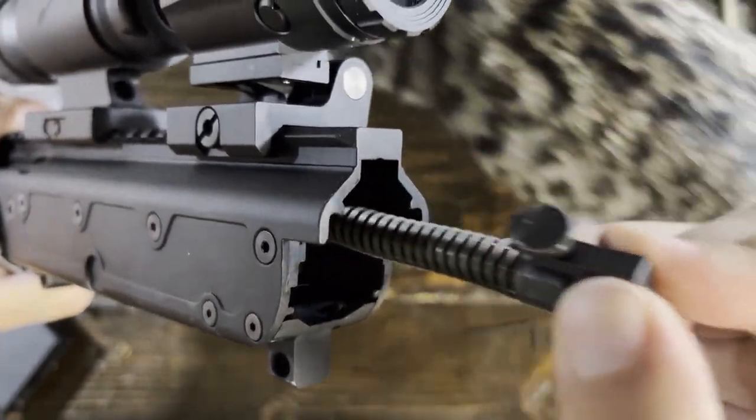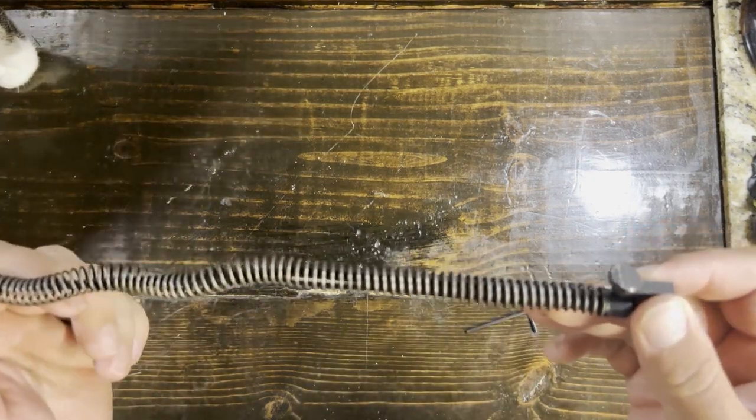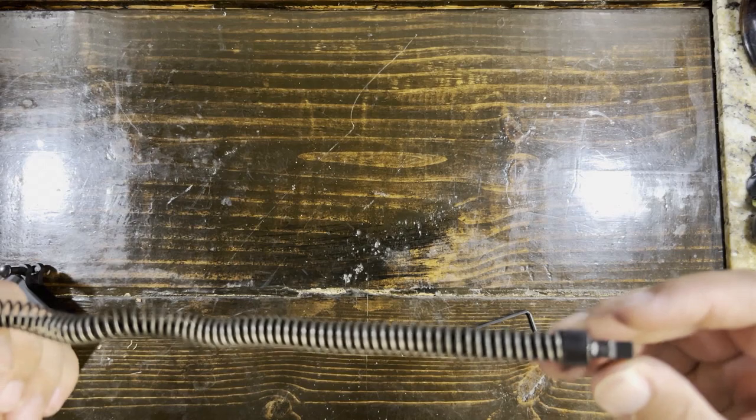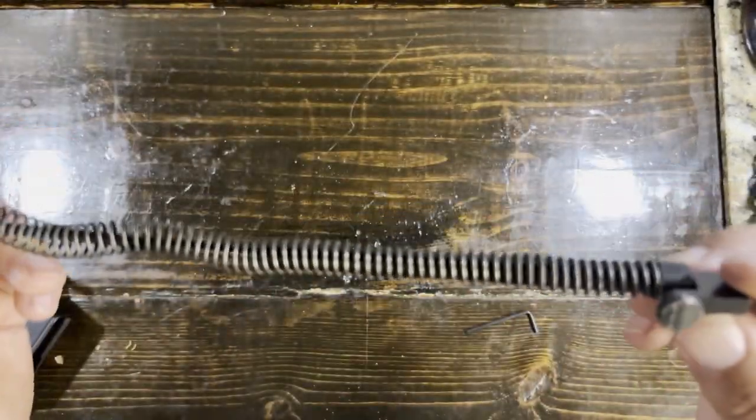You've got your spring there. As far as the spring goes, you want to make sure you just kind of wipe this down, make sure you don't have too much GSR and all that good stuff on there. Check it for any worn-out damage. For the most part it should be good to go.